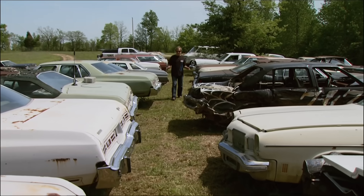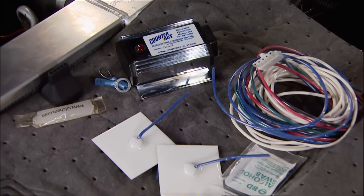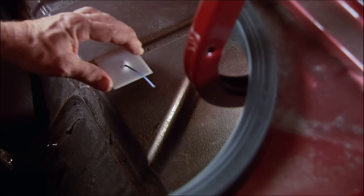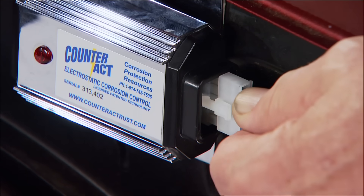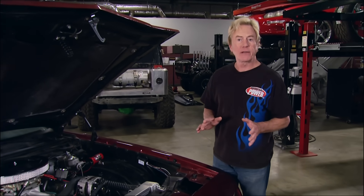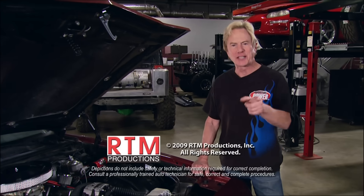You can run, but you can't hide from rust — it's one of your ride's worst enemies. An industrial technology developed in 1986 to prevent extreme rust on salt mining equipment is now available for cars and trucks. It's called Counteract — a patented electrostatic technology with a module that connects to your battery. It sends minute electrical charges through two couplers that deploy a very slight negative charge to the body surfaces of the vehicle, preventing and inhibiting rust and corrosion, protecting body panels, paint, even bolt-on accessories made from dissimilar metals. The Counteract system essentially eliminates the tendency of oxygen and iron to result in rust. Ideal for everything from daily drivers to show cars, with prices starting at just under $300. Hope you stay dry and rust-free until next week — we'll see you then.